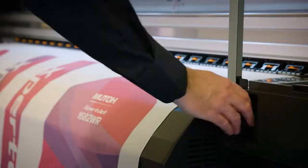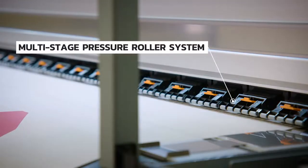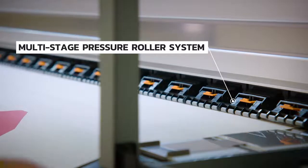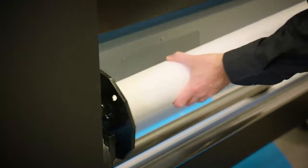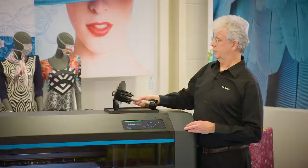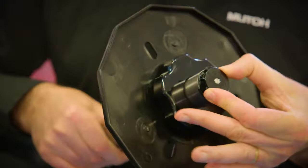There is a newly developed multi-stage pressure roller mechanism, which will enhance the media feed stability across a complete range of sublimation media. Media rolls can be easily installed using a new enhanced roll-off system and newly developed media flanges with an adjustable torque system.